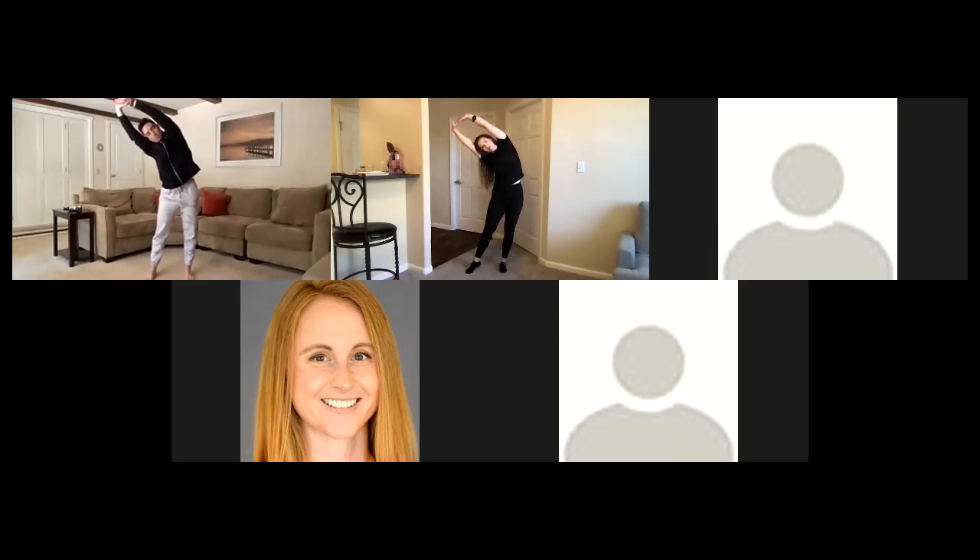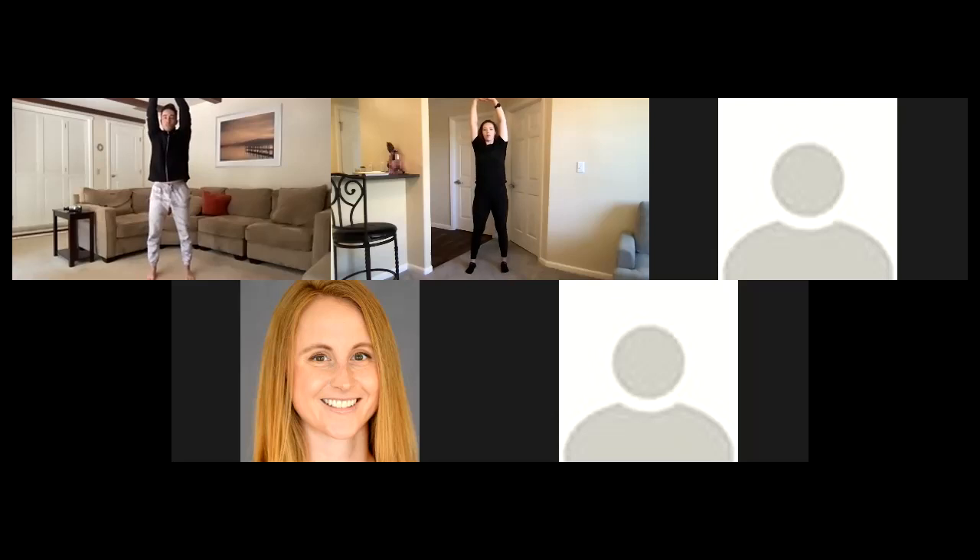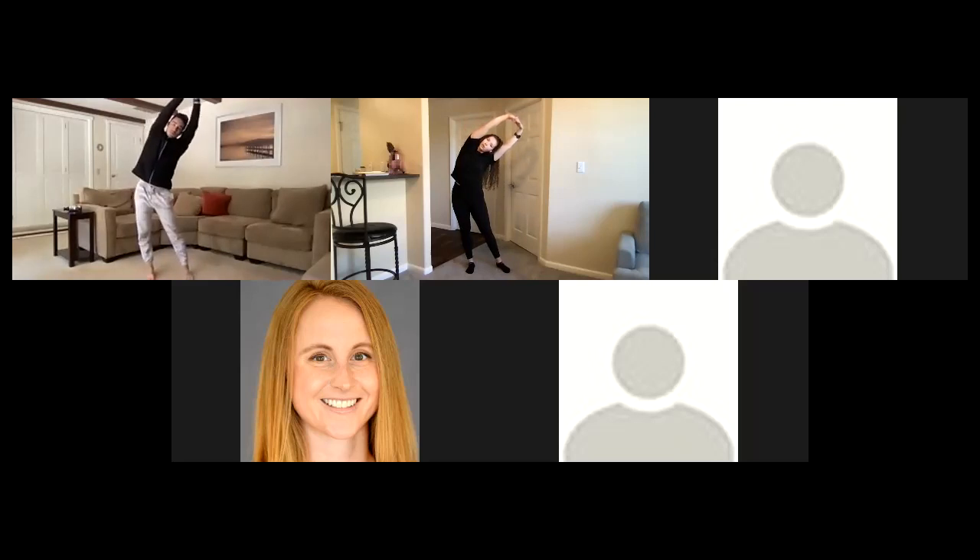Nice big deep inhales, really feeling our rib cage expand, exhaling and sighing away that tension. On the next exhale we can return to center, then we'll do that same thing on the other side — placing weight into our left foot, pushing those hands towards the right, really pushing our palms towards the wall. Feeling that stretch all throughout our lats, right near our armpit. Breathing into the rib cage, keeping that chest open, ears away from the shoulders.